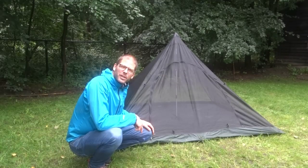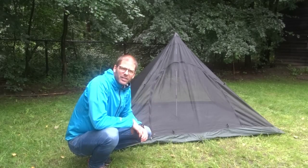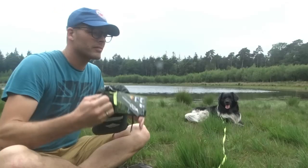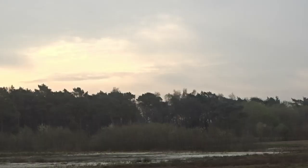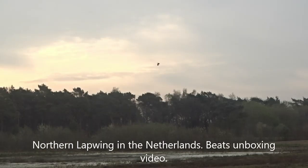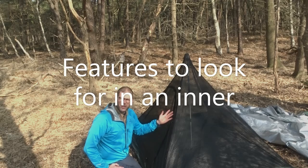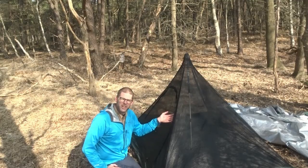The people at DD Hammocks have very kindly sent me this pyramid bug tent for demonstration purposes. Let's look at some of the options that this bug inner has and that you could look for when you select one for yourself.